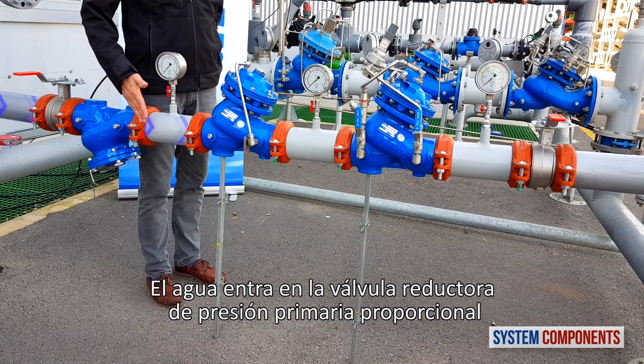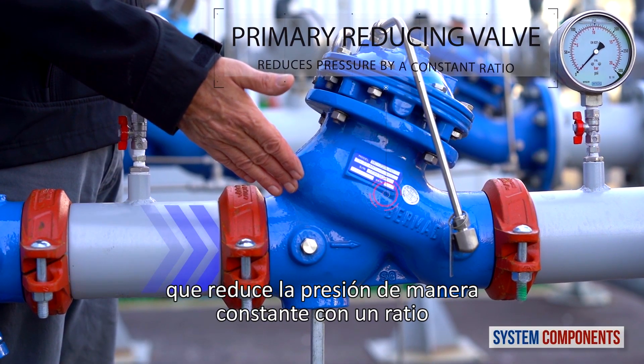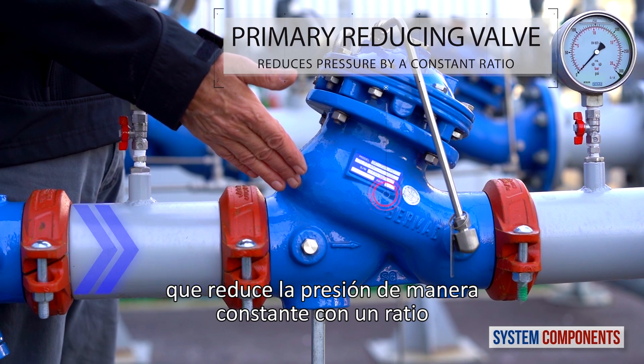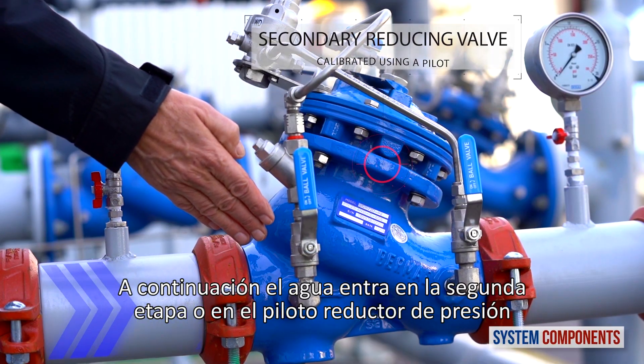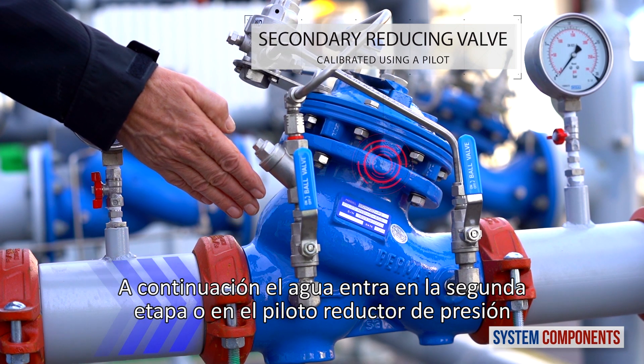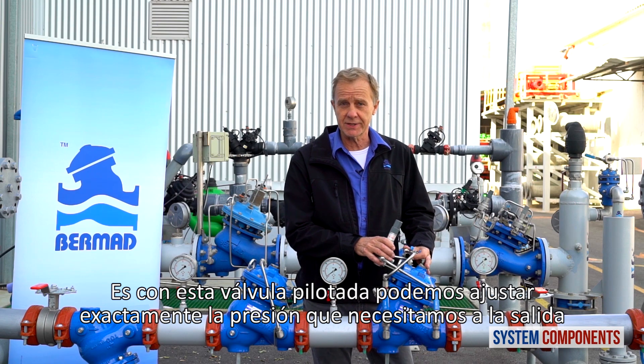The water then enters the primary proportional pressure reducing valve that reduces the pressure by a constant ratio. The water then enters the secondary or pilot operated reducing valve.